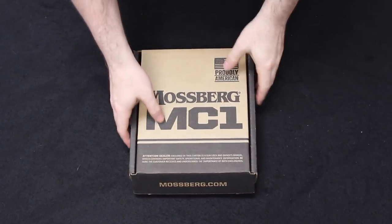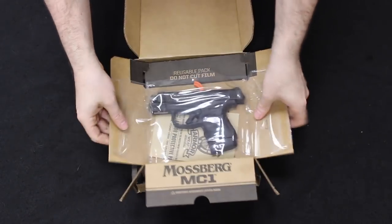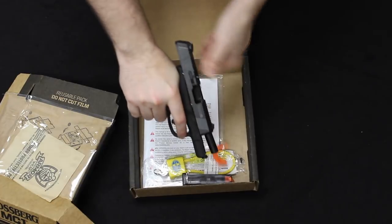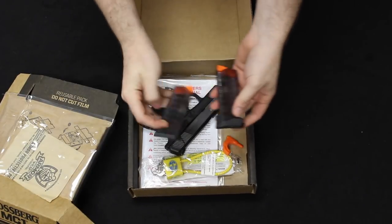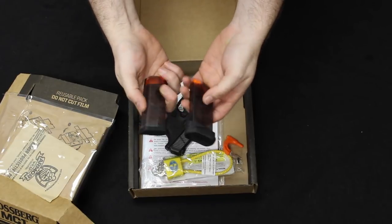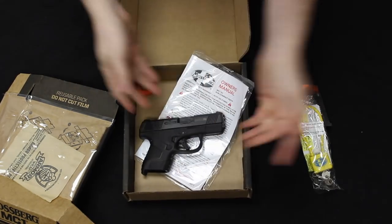Let's jump into a quick unboxing starting off with the Mossberg MC1SC. It comes in a cardboard box with packaging reminiscent of the Shockwave, where you fold the tabs over and pull it out of the plastic wrapper. There is a little chamber flag in there which we will remove. This does come with two magazines: a seven-round extended and a six-round flush. These are the clear count magazines — a translucent plastic body so you can see how many rounds you have available. It also comes with a gun safety lock and your instruction and warranty information.